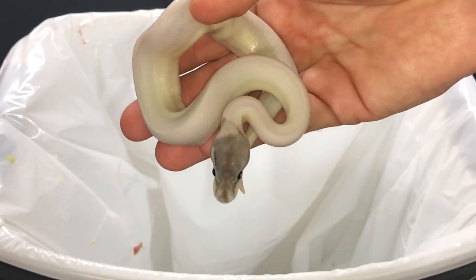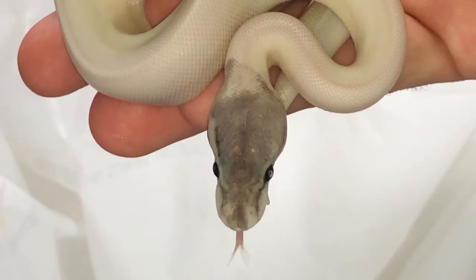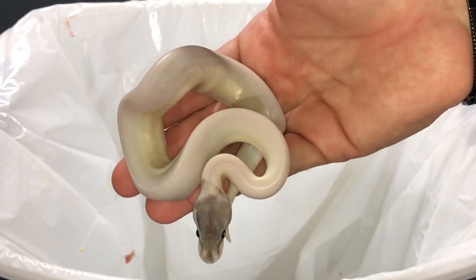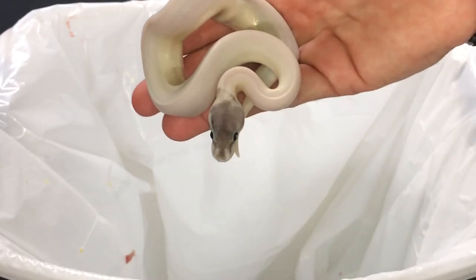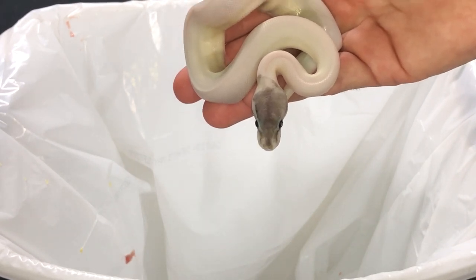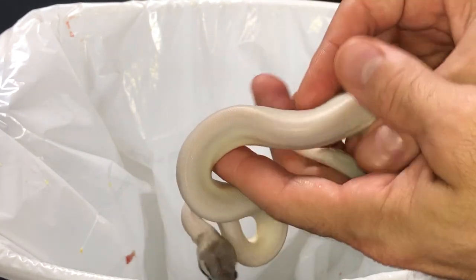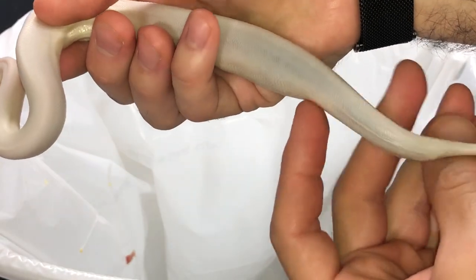What's up guys, Josh at Trademark Exotics here. Today I have an instructional video showing how to remove a hard belly in your ball python. After they hatch, they don't absorb their yolk correctly and it ends up solidifying and they can't pass it on their own, which could kill the snake. So you have to manually get that out for the snake so it can survive.